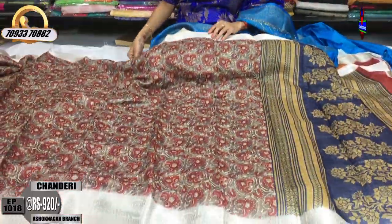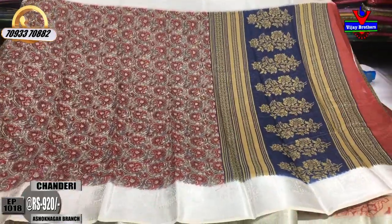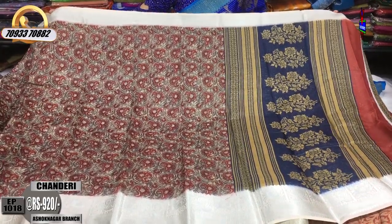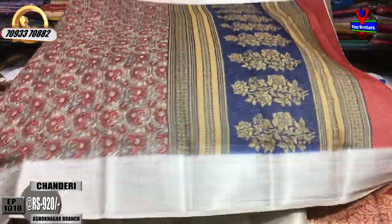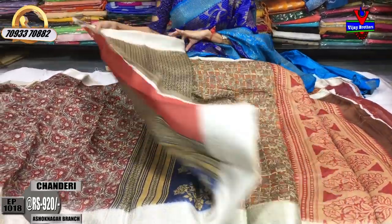This is all collections in Vijay Brothers. This is the showroom. The showroom number is on your screen — you can call that number and order. This is Pallupath — this is the color of the wedding dress and blouse.